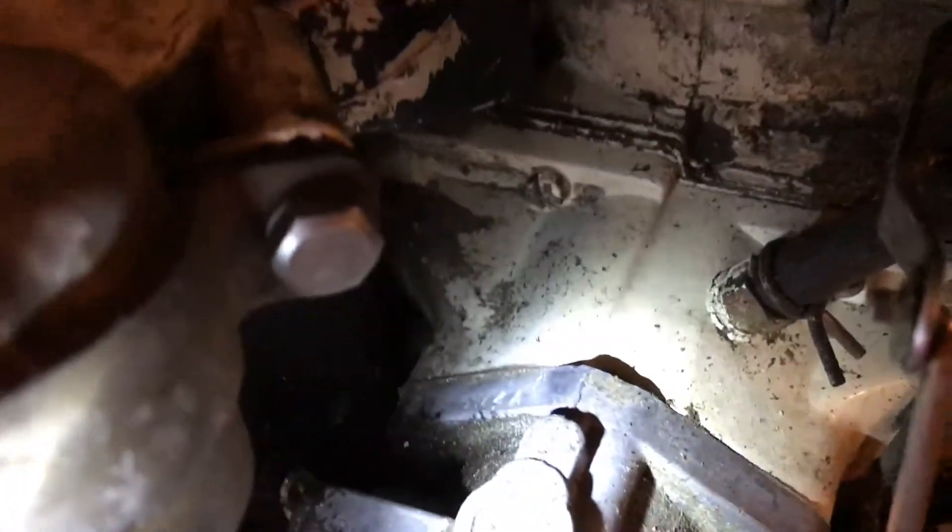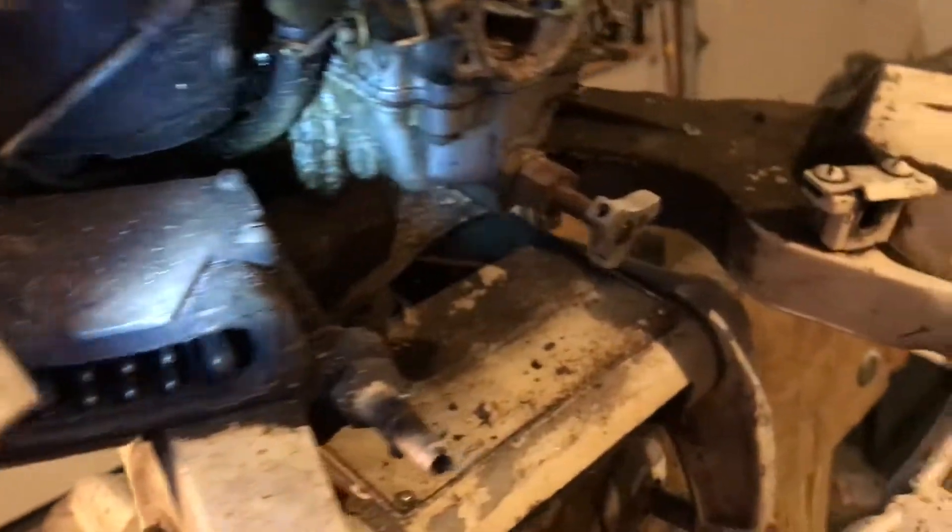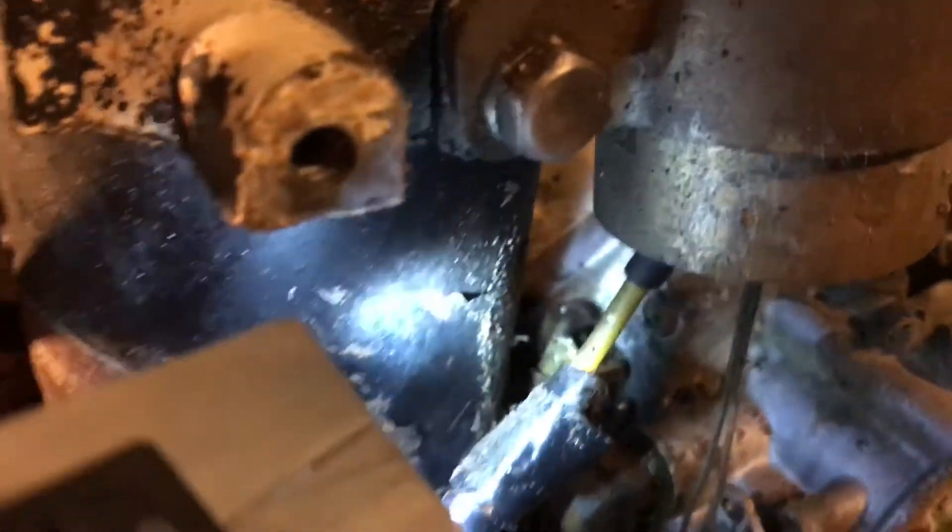This is a Tillotson carburetor — the lighting is kind of bad here. It's a Tillotson OM4A. I believe this is the same carburetor that is on that Elgin 35.